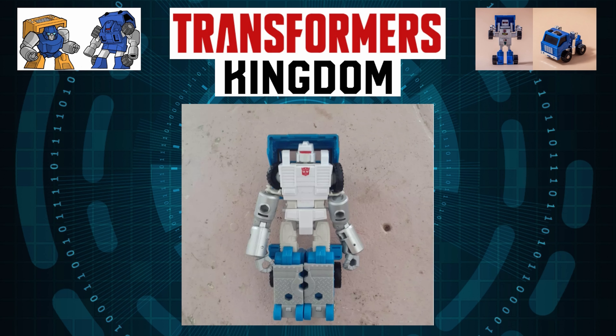What's up, collectors? I'm going to be taking a look at the recently leaked pictures for Transformers Kingdom: The Deluxe Class Slammer and Puffer.